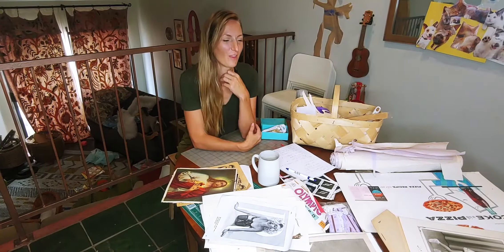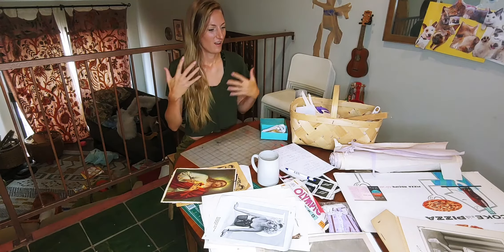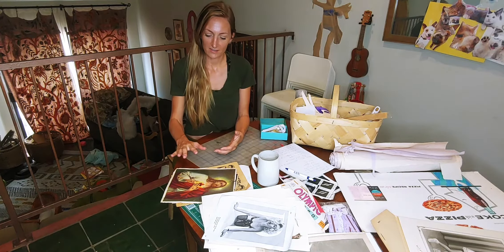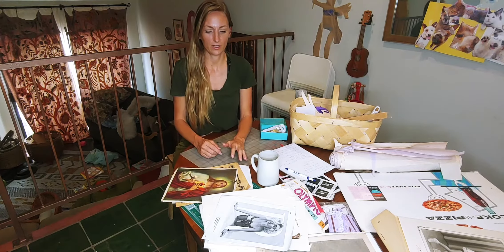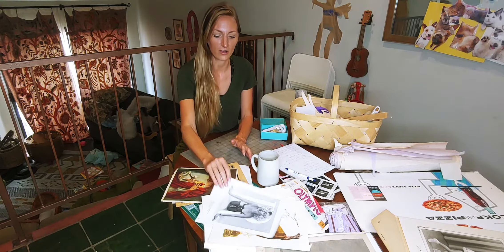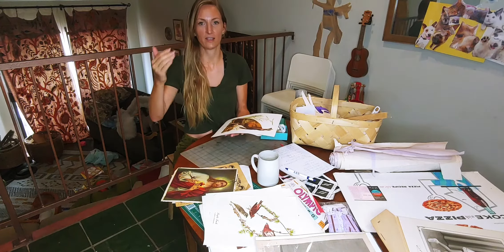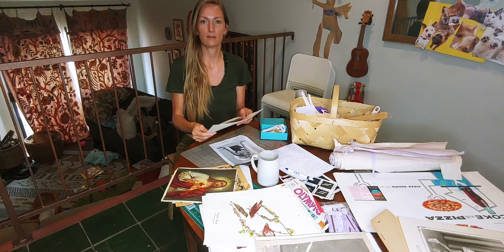I'm trying to put words to something that I usually do in solitude, so I'll do the best that I can to explain my process. I find things, usually on the ground, but since COVID I've been going to second-hand stores. There's one in particular that I really like. They have all kinds of paper, like just paper from floor to ceiling. I just go and I search and search and search, and when something feels right, I take it.